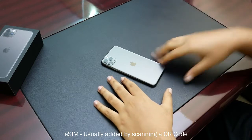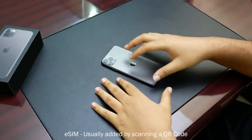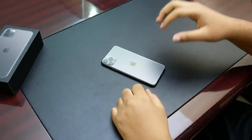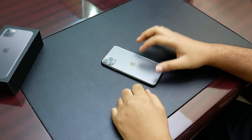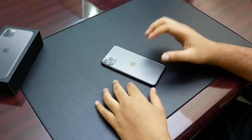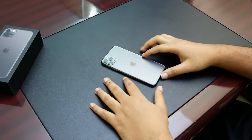eSIM is the SIM card that your carrier programs into your phone, so it's not actually physically in your phone, but you can use the number. That's not very popular in this part of the world. The model I have here is actually an iPhone 11 Pro Max from Hong Kong, China region, which is the A2220.